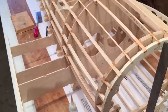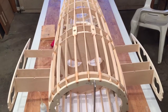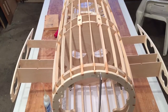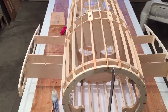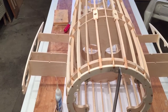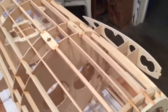There are 24 stringers in this fuselage: 12 that are one-eighth inch thick basswood and 12 that are quarter-inch thick balsa. The balsa ones don't go all the way back — they're there for some strength but primarily to pin the planking, and we'll get to that a little bit later.